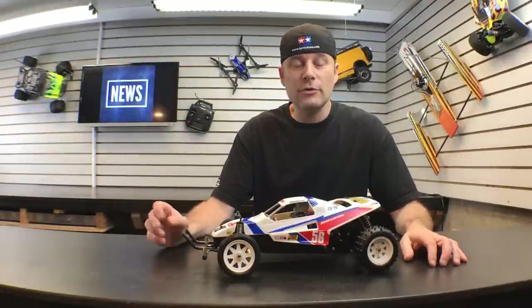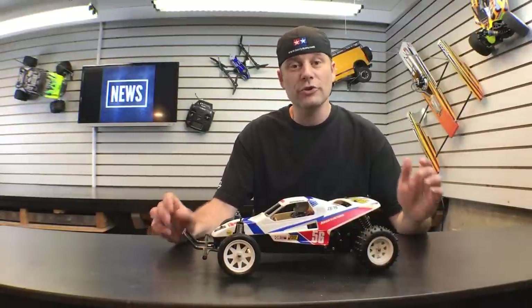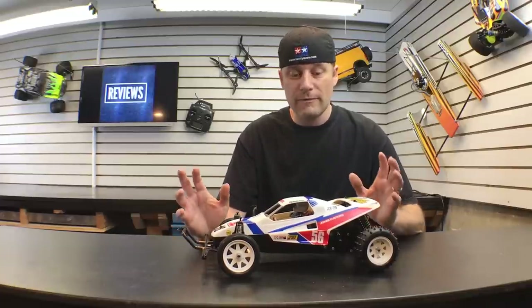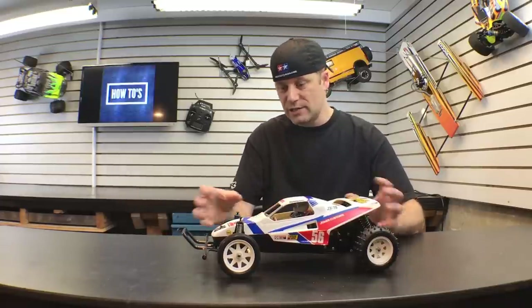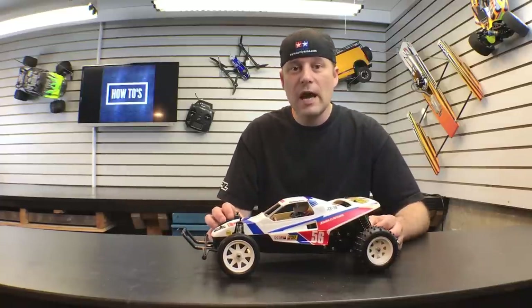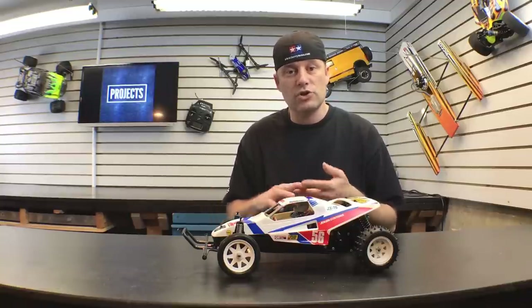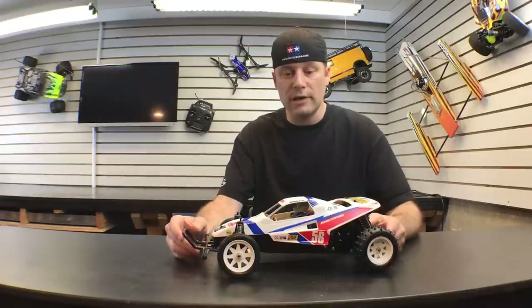Hey, this is Greg with rcdriver.com. If you found this video, you probably did a little bit of research and you're looking for your first radio control model kit. Well, you're in luck — you found the right video. This is the Tamiya Grasshopper 2 and this is a full build-up model kit. You get the body, the chassis, the suspension, the wheels and the tires, and you have to buy the radio system, a servo, battery, and a charger separately to complete this kit.